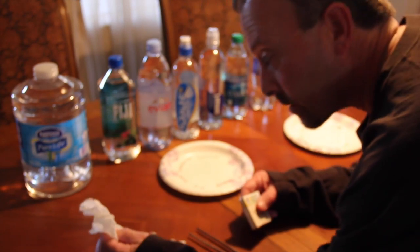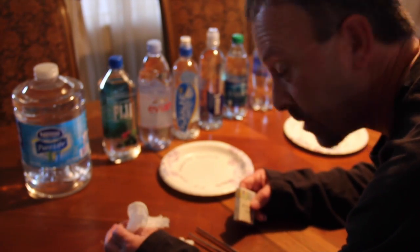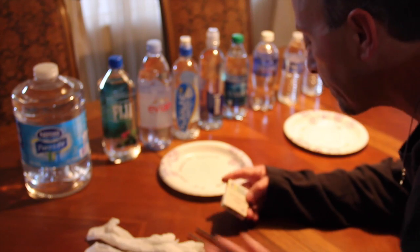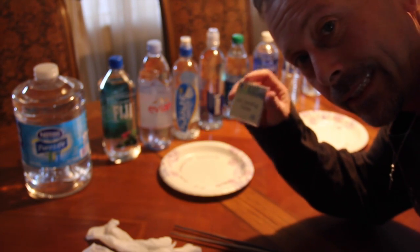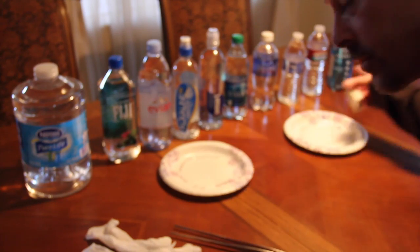Hey folks, it's Saturday, January 3rd, about 4 o'clock Mountain Time, 2014. What I'm going to show you is a simple way to test the pH in your drinking water.